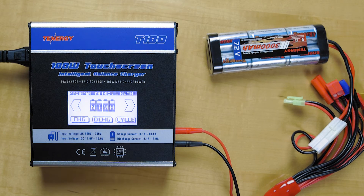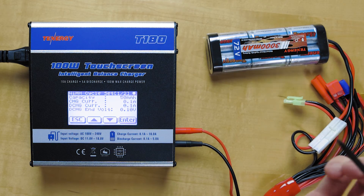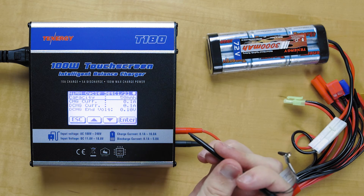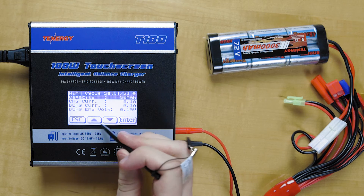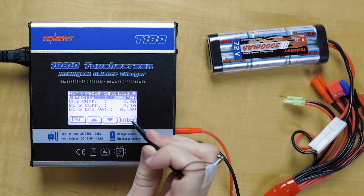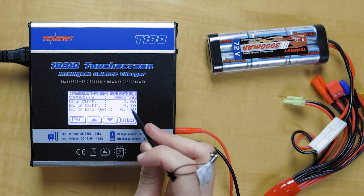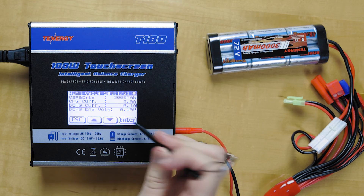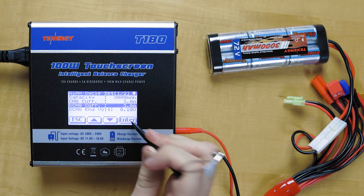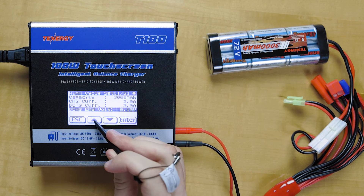The last option for the nickel metal hydride is the cycle option. This is going to be a charge and discharge for the battery pack. We'll go down to the capacity and enter 3000 again. Charge rate: 3 amps. Discharge rate: we'll change that from 0.1 amps to 3 amps as well. Discharge end voltage — we'll need to change that to 5.4 volts again.